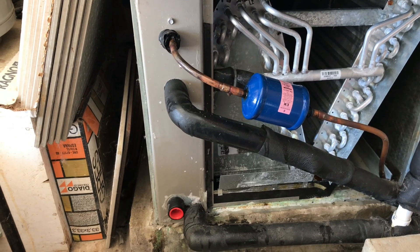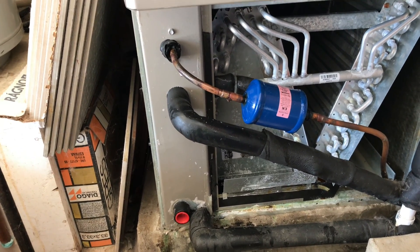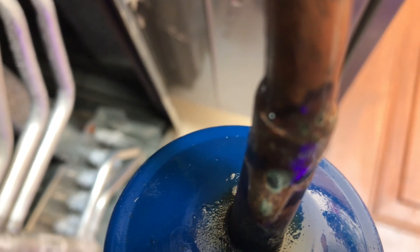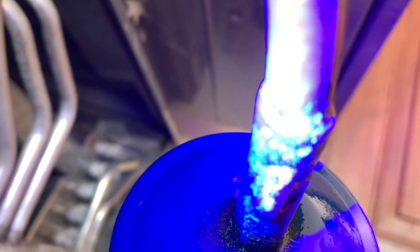I'm back today to do a leak check. I found the dye. I don't know if I can get in there and show you or not, but I'll try. Let me get down here — it's right on the bottom.